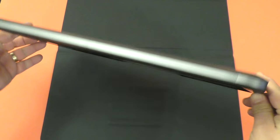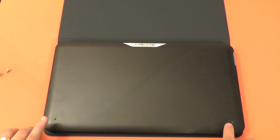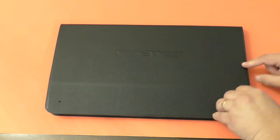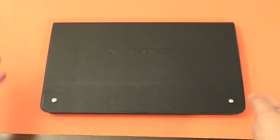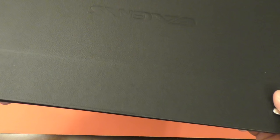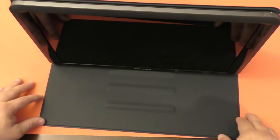I'll lay it down like this and this is where the case is going to be attached, one here and one over here. We're done attaching the case to the screen. The screws are very easy to put in. Make sure you don't put it too tight because you might damage the screen or the screw. After that, you'll have three angles available.